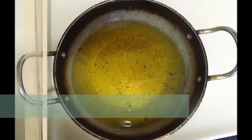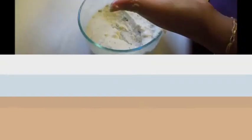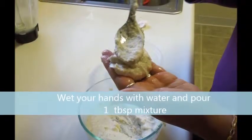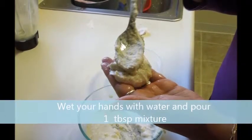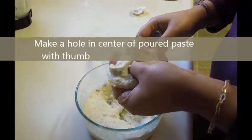Heat oil to medium high. Wet your hands so that the paste does not stick on your hands. Make a hole in the center with your thumb.